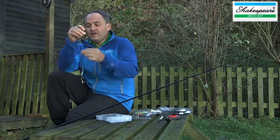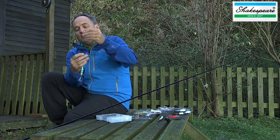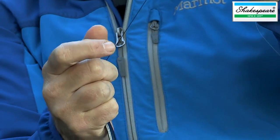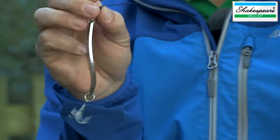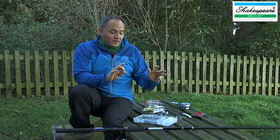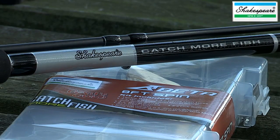With that wire incorporated, when you do get a take from a bigger fish like a pike, it won't be able to cut through the line with its teeth — it won't be able to cut through this wire leader. That's why we use wire traces when fishing for pike. That's a basic introduction to the Shakespeare Catch More Fish spinning outfit.